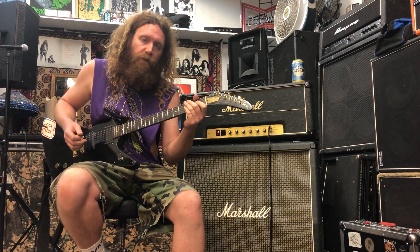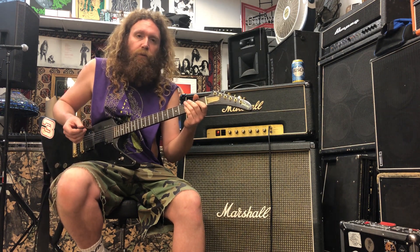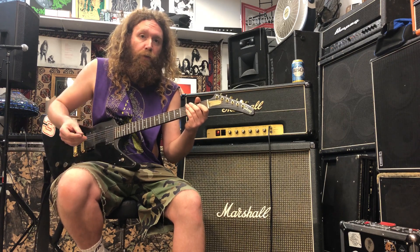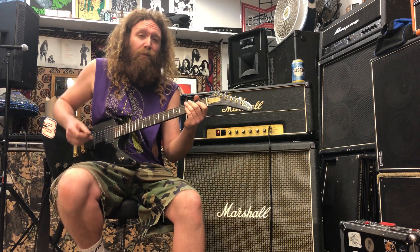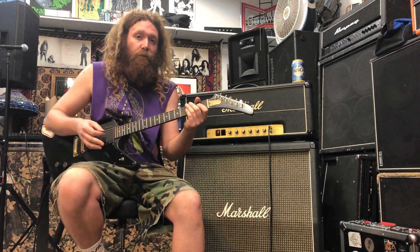What's up y'all? This is TJ from InterArma. You might be wondering why the drummer is going to show you how to play a guitar riff, or maybe you don't know who I am at all, or maybe you don't care one way or the other — and that's fine. But whoever writes the riff gets to show it to y'all.